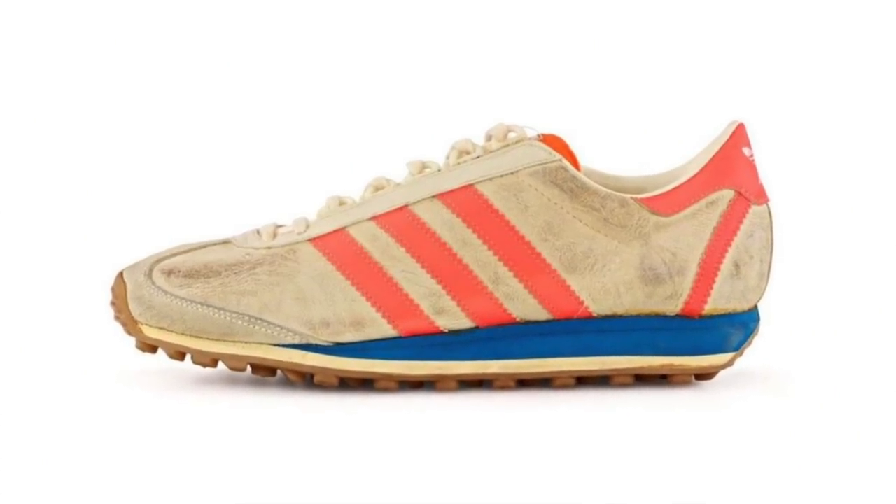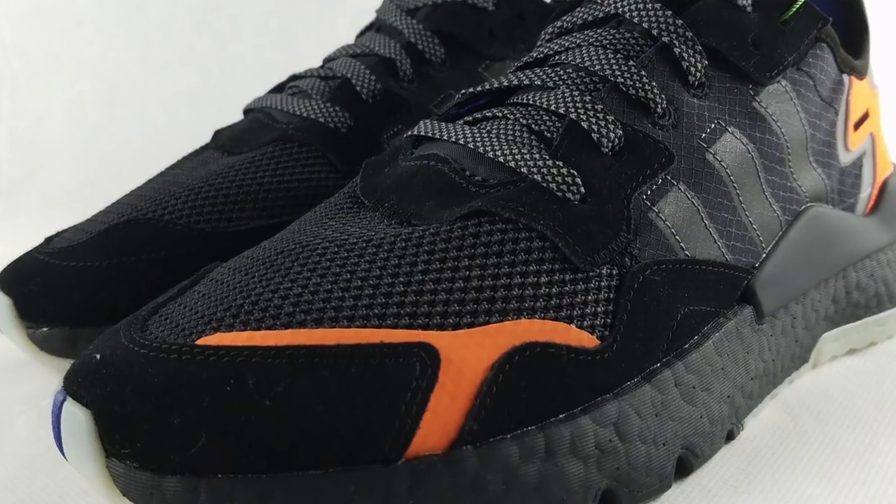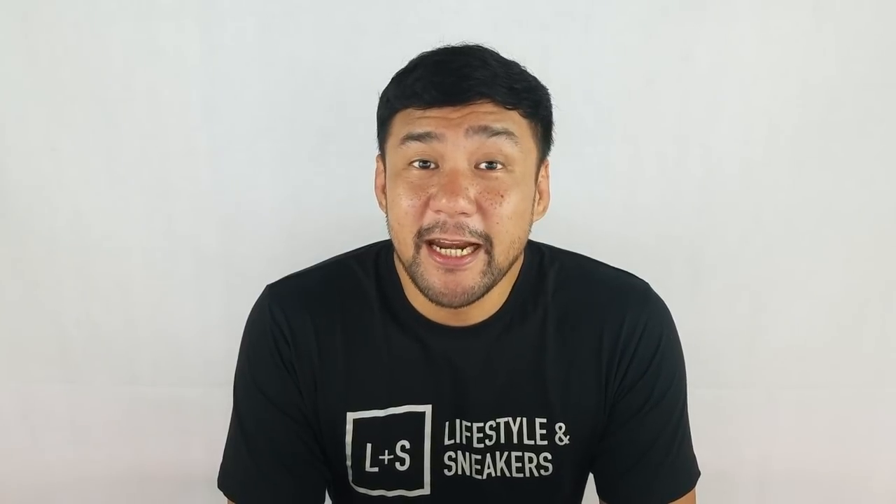In 1979, Adidas released the original Nightjogger. It was designed to enhance visibility for those runners that do their running during dawn, dusk, or even nighttime. And this year, Adidas gave us an updated version of the Nightjogger. The first colorway released January 12, 2019.